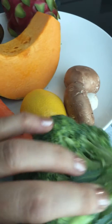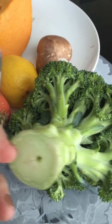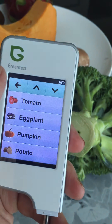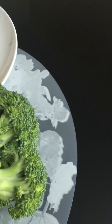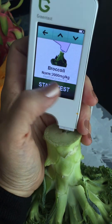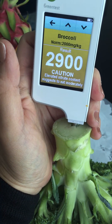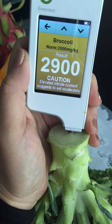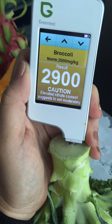Let's do all the vegetables in this video, and later I might do one for the fruit — maybe tomorrow. Let's go broccoli. The non-organic broccoli is a no-go — it's showing amber, elevated nitrate content. So eat moderately.